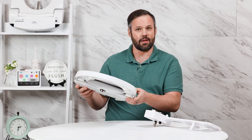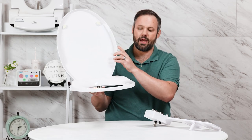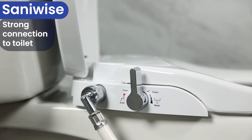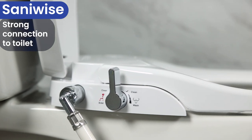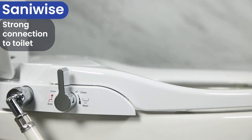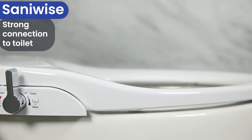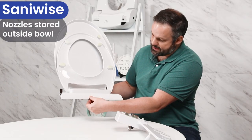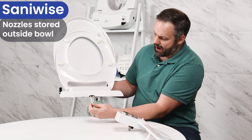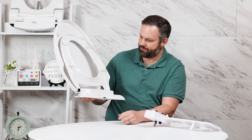The Sanoise, on the other hand, is not an attachment at all. The Sanoise is legitimately a toilet seat that takes the place of your existing toilet seat. So you don't need to worry about strain on the seat from the back being higher than it should be. You also don't have to worry about the nozzles resting beneath the toilet bowl rim. Instead, they're tucked away inside the seat itself, outside of the rim — outside of the toilet bowl altogether, tucked away nice and neat.